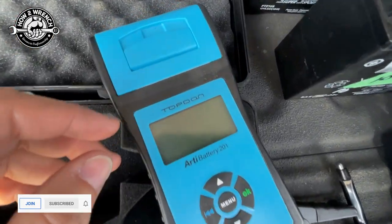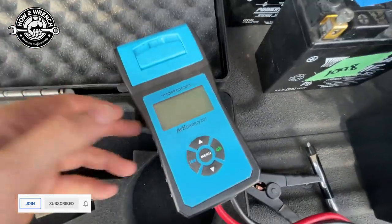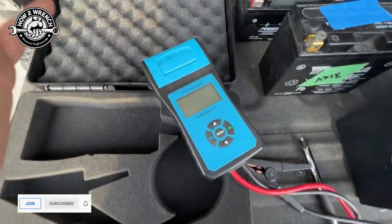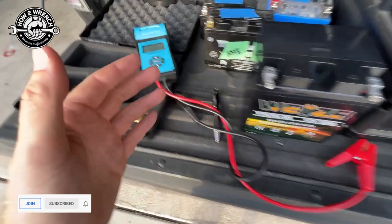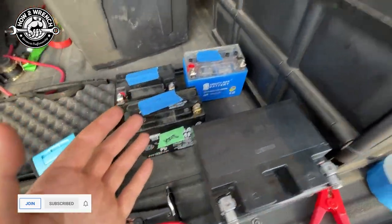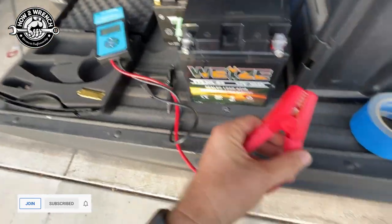If you haven't seen my other videos on this top-down tester, this one's actually getting a little outdated now — it even has a printer feature on it. But it's still pretty rad, I love this tool. It's been great. It measures the internal resistance of all these batteries. But let's just watch this thing go.